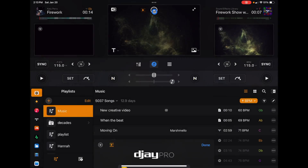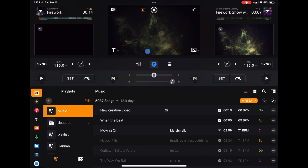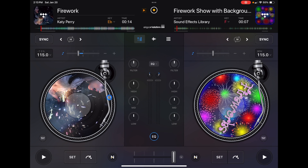To turn AutoMix off, just press Stop. While AutoMix is running in any screen, you can still add effects, scratch, and do all kinds of manual DJ moves — and AutoMix will still handle the transitions for you.